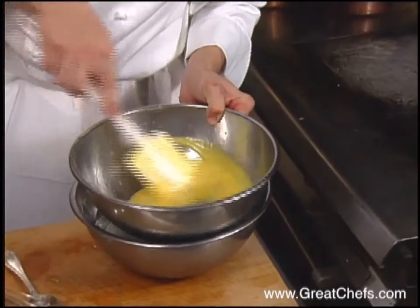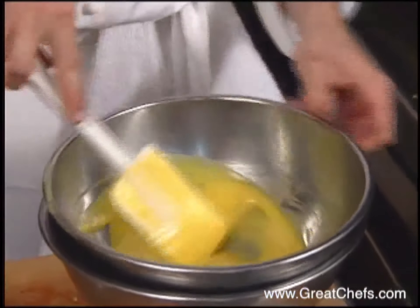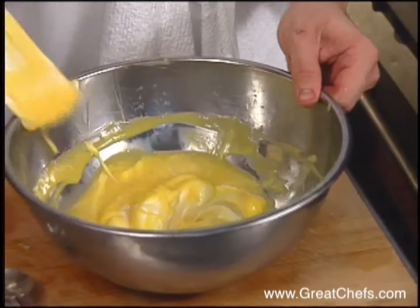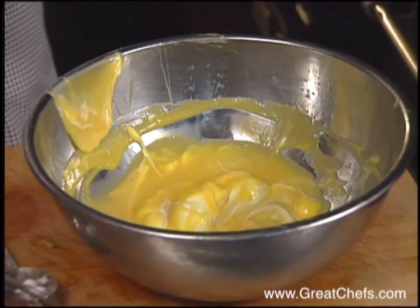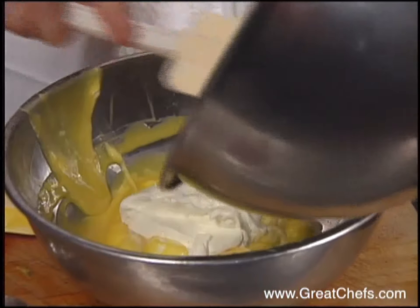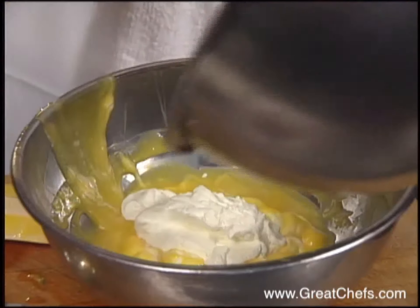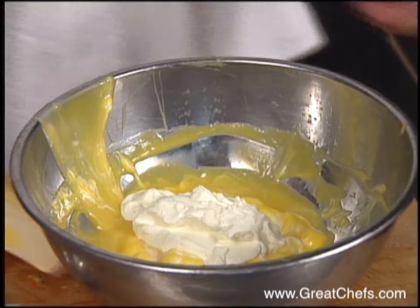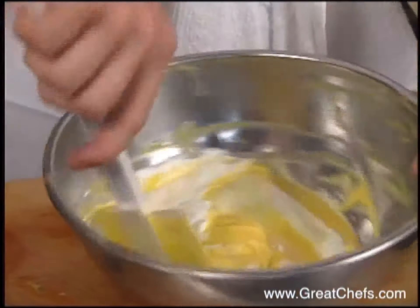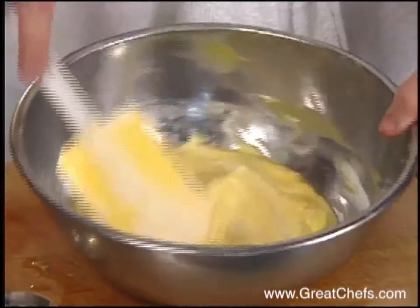Granulated, unflavored gelatin can be substituted. The whipped cream I've already whipped — I'm just going to cool down the passion fruit mixture here, and then fold in the whipped cream. The cream is added in two batches. Just incorporate about halfway, and then finish folding it in gently. You just want to fold it light and incorporate it real light. Refrigerate until service.